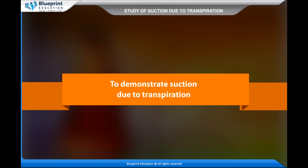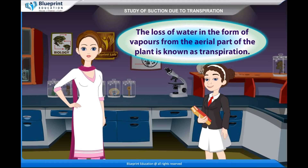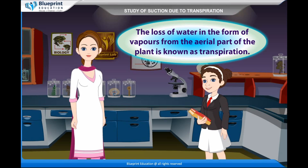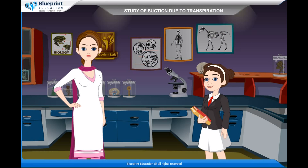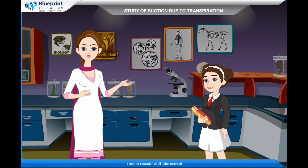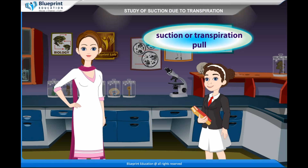To demonstrate suction due to transpiration: the loss of water in the form of vapors from the aerial part of the plant is known as transpiration. Due to the continuous loss of water by transpiration, the whole water column of the plant comes under a tension called suction or transpiration pull.